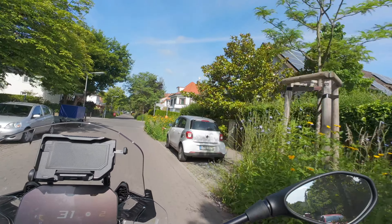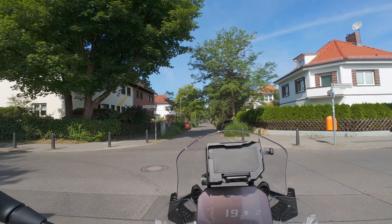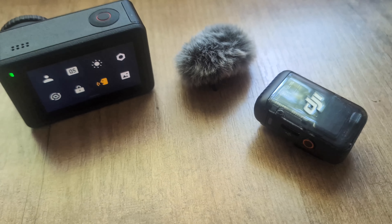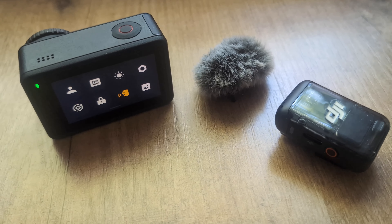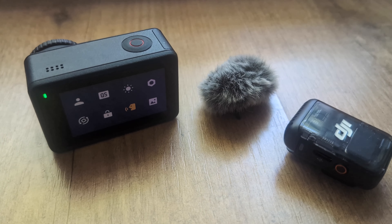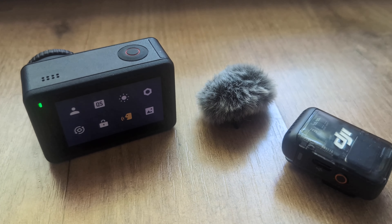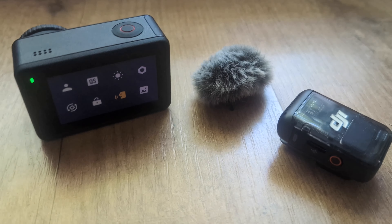Ich hoffe, das hat ein bisschen geholfen. Jetzt fahren wir hier wieder zurück. Also ich kann das Ding ganz klar empfehlen. Das hat 99 Euro, da sollte man sich vielleicht rantrauen, wenn man eine saubere Lösung ohne Kabel will und damit wirklich gute Audioqualität hat. Die Audioqualität ist wirklich, meiner Meinung nach, verglichen mit den Lavalier-Mikrofonen für 15 Euro, deutlich besser, klarer und dynamischer – das hört man dann über Kopfhörer.